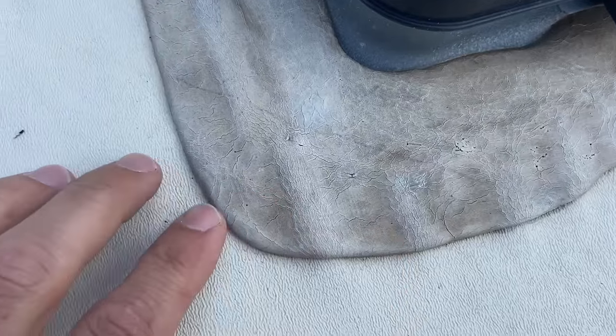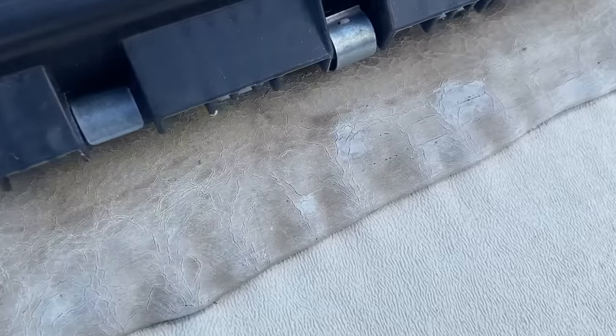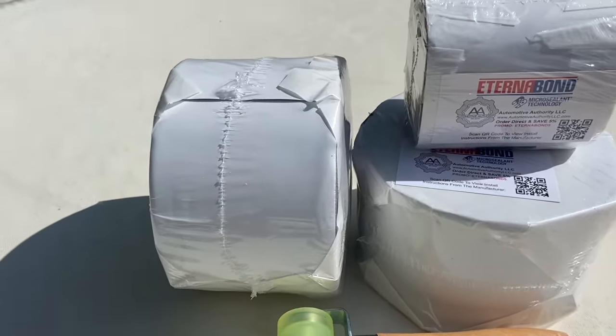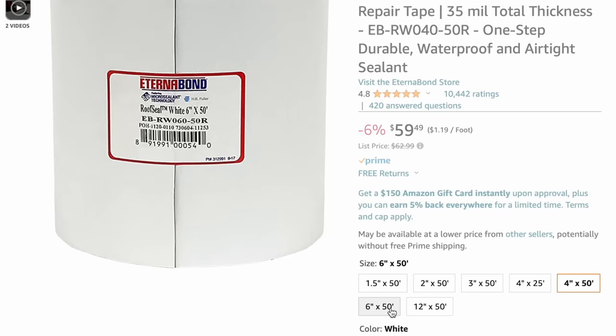Before you do anything, check your existing lap sealant. If it is already cracking, flaking, or pulling up from your roof membrane, you need to address that issue first. If you're going to put down any new lap sealant, give it about one to two months to really cure before starting the Eternabond tape process. I have two rolls of 50-foot Eternabond tape and one 25-foot roll, each four inches wide. You can also get it in two-inch or six-inch widths.